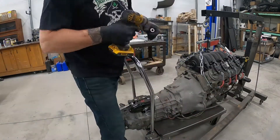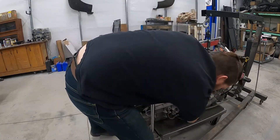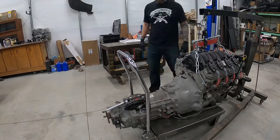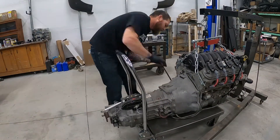First things first, you've got to pull everything apart. I'm very fortunate because my motor and transmission are out of the car, so this is pretty easy for me to do. If you've got it in the car, make sure you're using a transmission jack and all that kind of stuff — safety first.